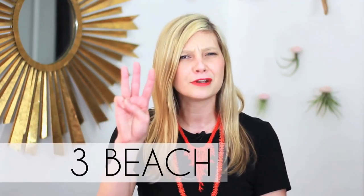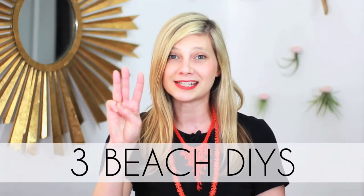There is no place I'd rather be than on the beach with my family and my dogs. But when I can't be there in person, I like to bring the beach to me through my creative projects. So here are three of my very favorite beach DIYs.